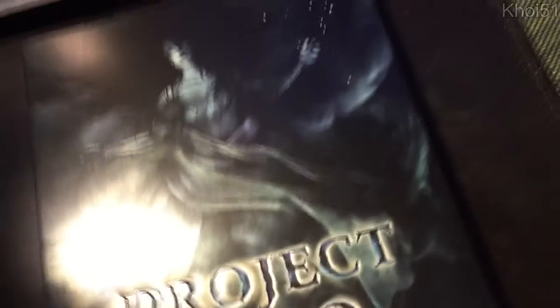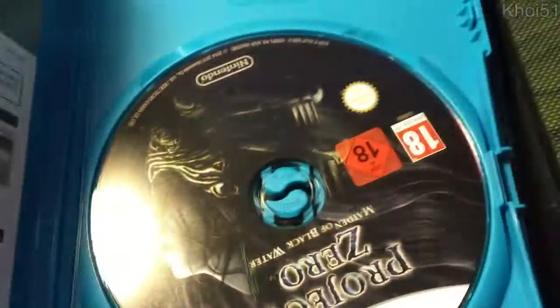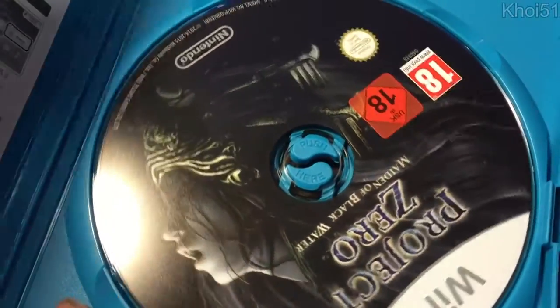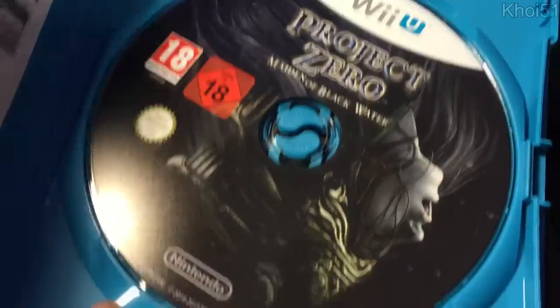'Project Zero' — wow, okay, that's pretty cool artwork actually. Pretty creepy. Nothing extra inside the steelbook case itself. Let me open it up — I'll rotate it really gently. Nice disc, no complaints there.